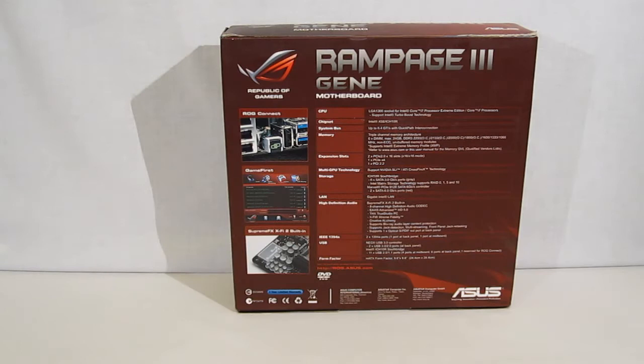Moving to the rear of the Rampage 3 Gene box, we're going to get a more detailed description and a lot more features. The motherboard does feature ROG Connect, which allows you to tweak the motherboard and all your system parameters from an external computer. It has Game First software included and Supreme FX X-Fi 2 built in. This does not use a standard Realtek chip — it uses a Creative Labs chip with X-Fi for the best sound experience. Over on the right, all of your motherboard specifications.